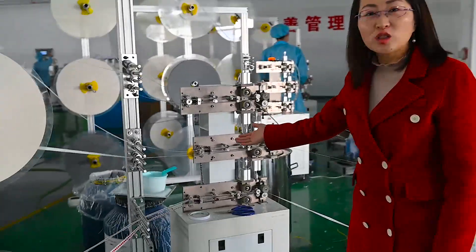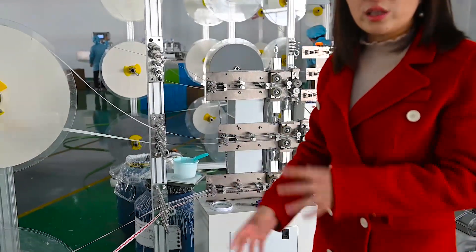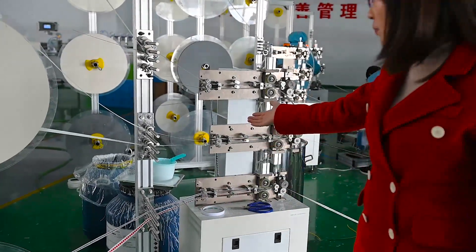This is an automatic paper connection device. There's no pause when the paper is finished — no need to connect it manually, it's automatic.